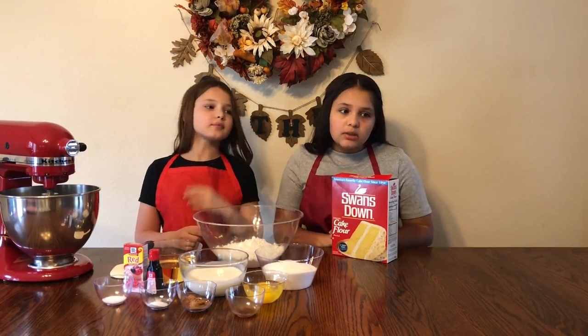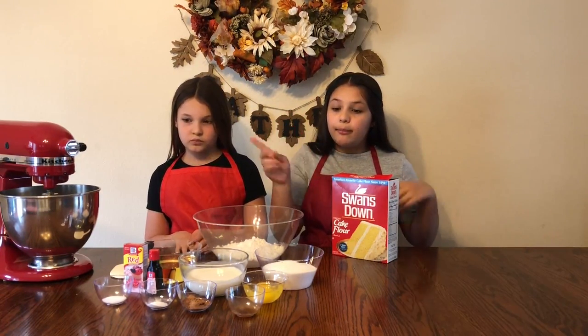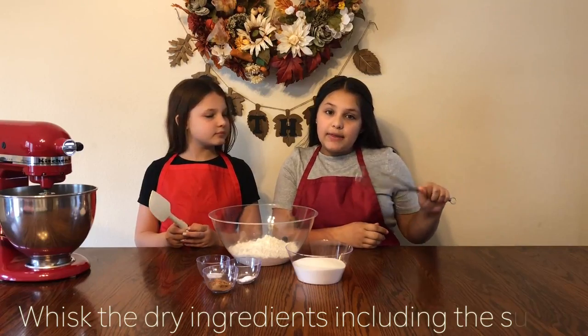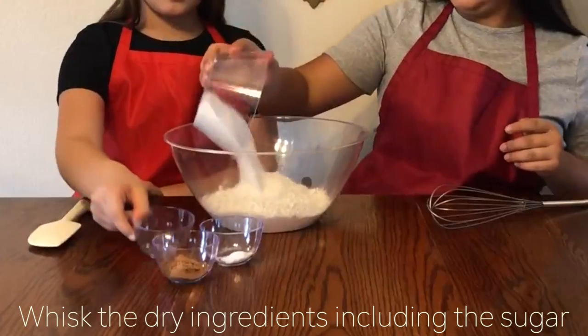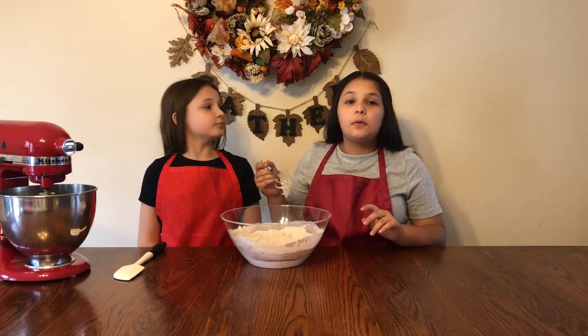The first thing that you're going to do is preheat your oven to 350, and then line your cupcake tins with cupcake liners. Whisk together your cake flour, your sugar, baking soda, cocoa powder, and salt. Now we're going to set this aside and use it for later.